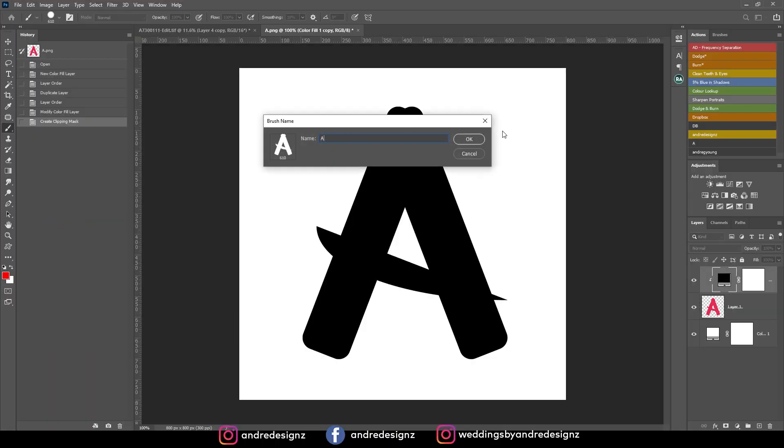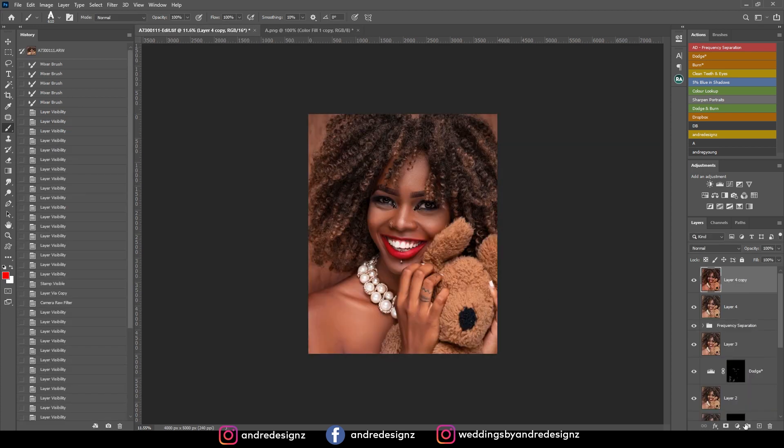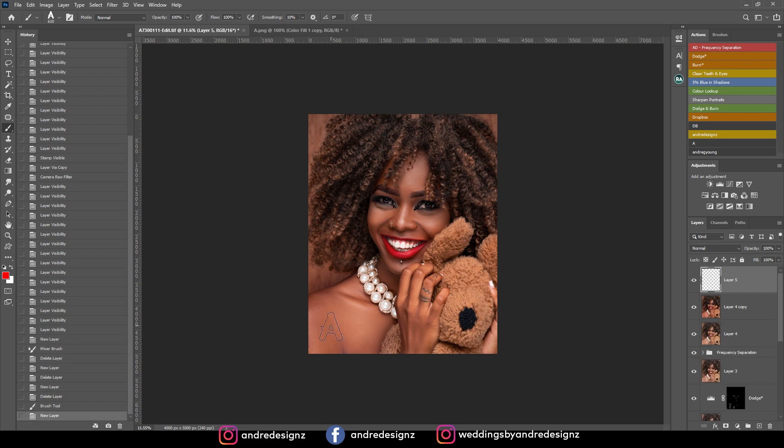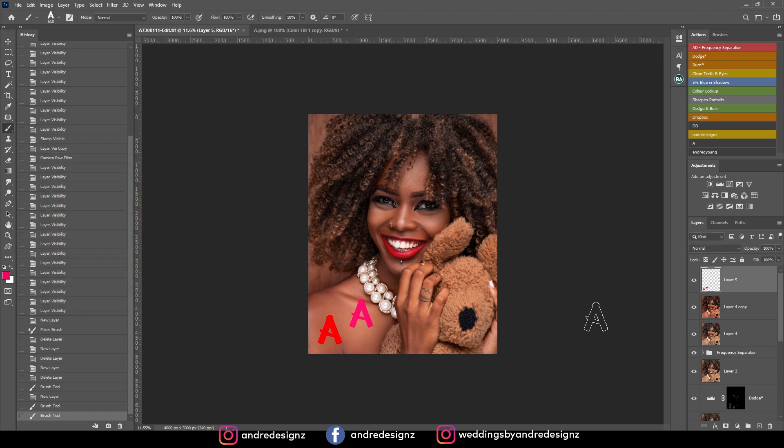You can now name it whatever you want. Once you come over to an image, create a new layer and you can just stamp it. Whatever color is selected here, you could go back to pink. That's it. If you want to resize it, press Ctrl+T and you can resize it to whatever size you want.